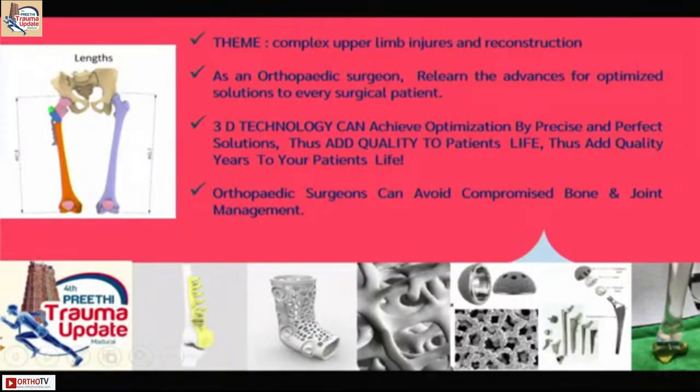This particular conference is on the theme of upper limb injuries and reconstruction. However, I'll be introducing you to a few examples not only of the upper limb but also of the lower limb. We as orthopedic surgeons should be optimizing the anatomy, physiology, and the biochemistry of any pathological state the patient comes to us in. We should give them solutions which will add quality to the patient's life — that is the aim and motive of every orthopedic surgeon.